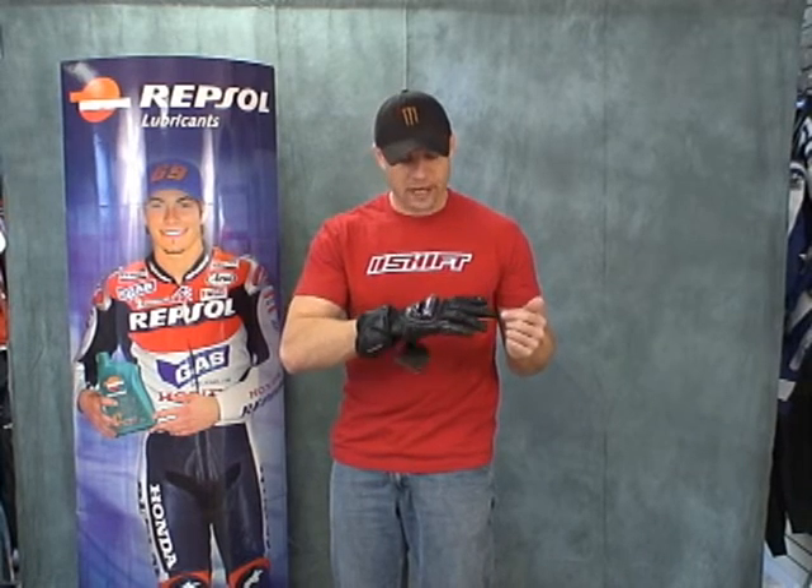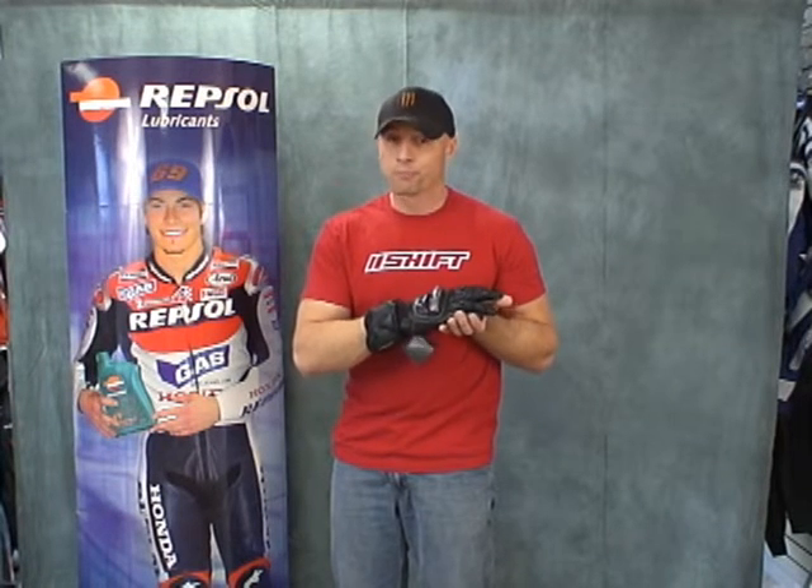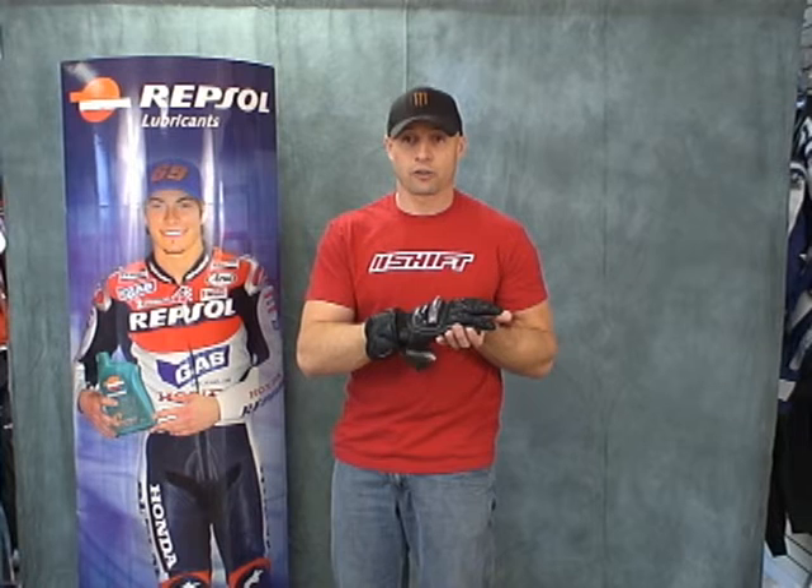These are available size small through 2X. They're available in black, silver, red, and blue. Good-looking gloves. Excellent quality at $161.95 delivered to your door. I would say that for a race glove, they provide a tremendous amount of value. If you can't afford some of the higher-end held stuff that we offer, this is a good alternative. If it fits the budget better, I think you're going to be really happy with the performance protection of the Technic Speedstar glove.